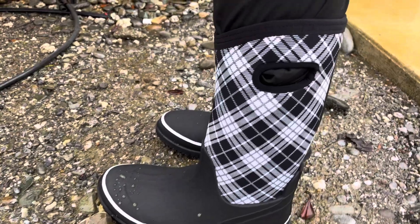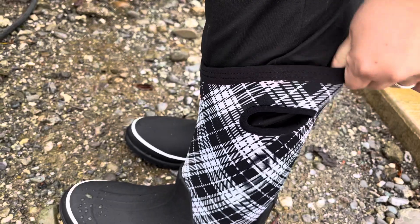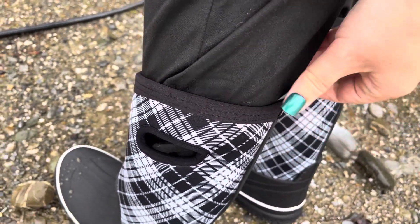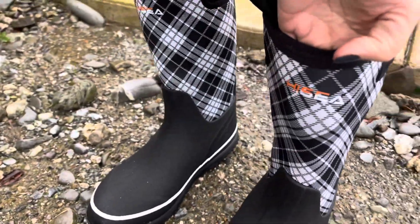They have a bucket-style handle on both sides — easy to pull them on, easy to pull them off, no struggles. The neoprene material is water-resistant, very soft against your skin, and it retains your body heat, so your legs and feet stay nice and warm. That's something I really like about this material.